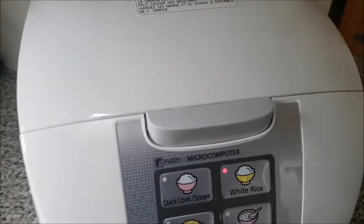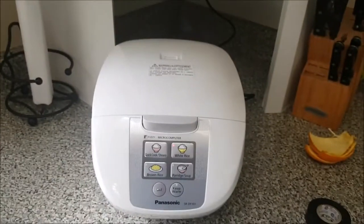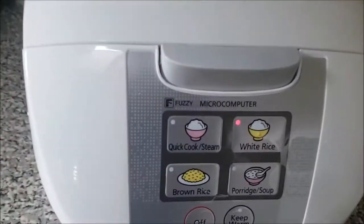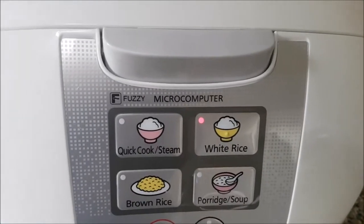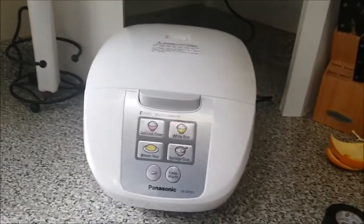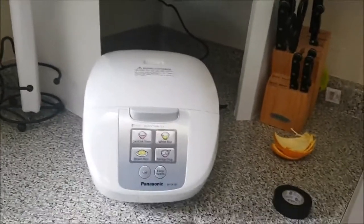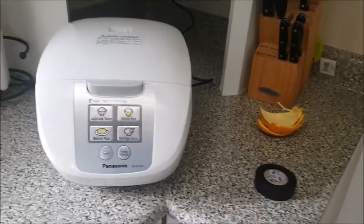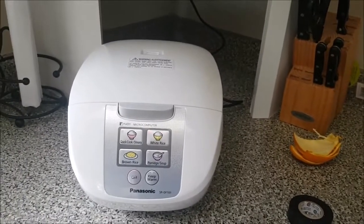I have to wait. But anyways, it's gonna keep clicking until the rice is finished. And that's pretty much it for this video — I'll catch you guys up later once the rice is complete. I'll have a taste test then and make a video of it. So I'll catch you guys later.